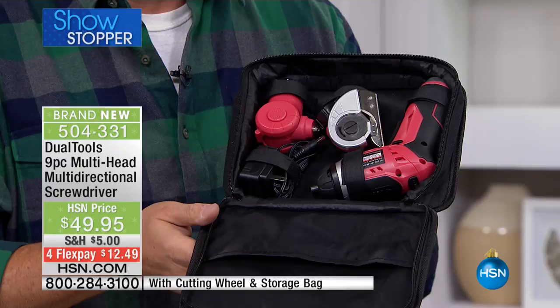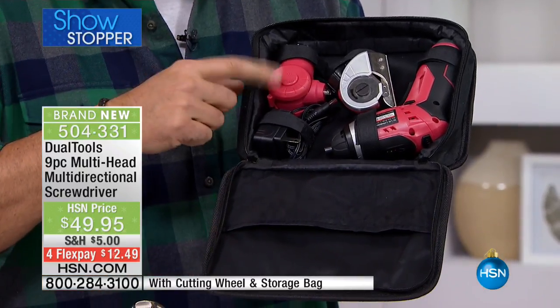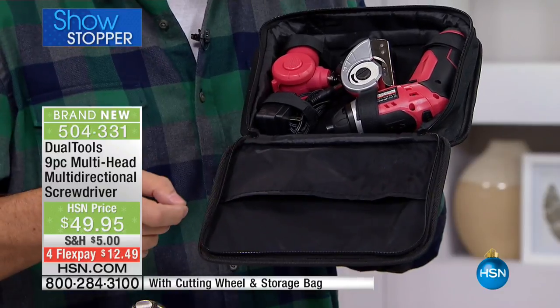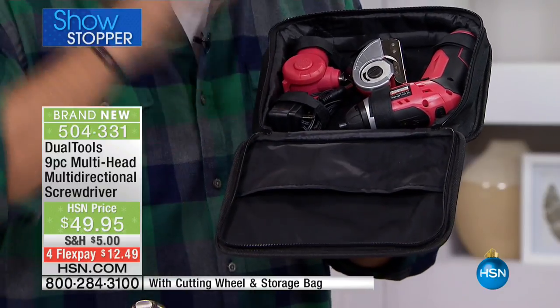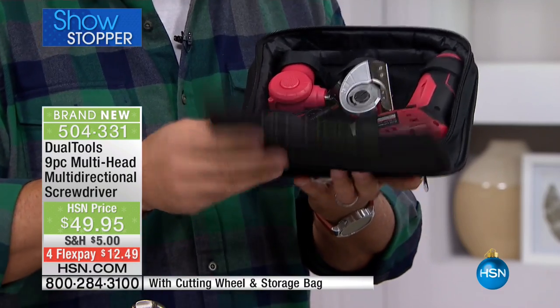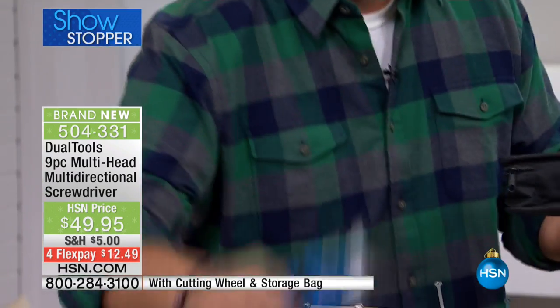You're going to get everything in a beautiful nylon carrying case. Inside you'll see all the accessories: the angled screwdriver, the cutter, the tool itself, and bits. You also get the recharger. This is completely rechargeable — nine pieces total. It's a really nice package.